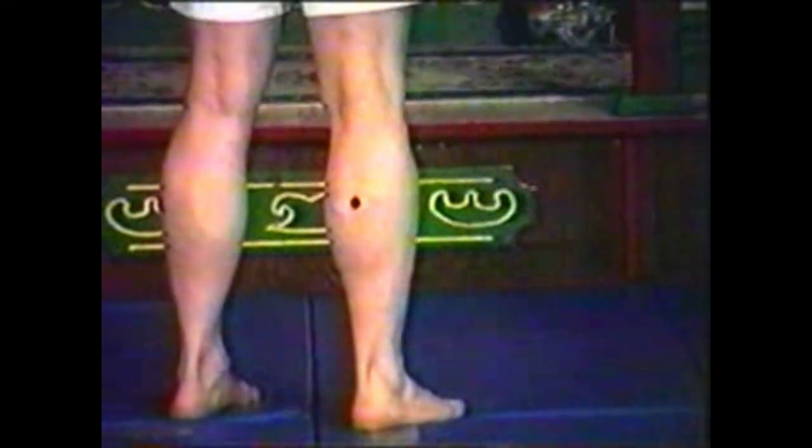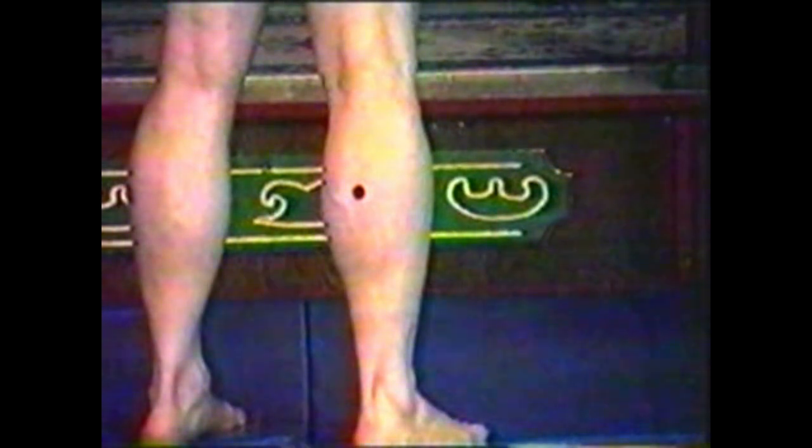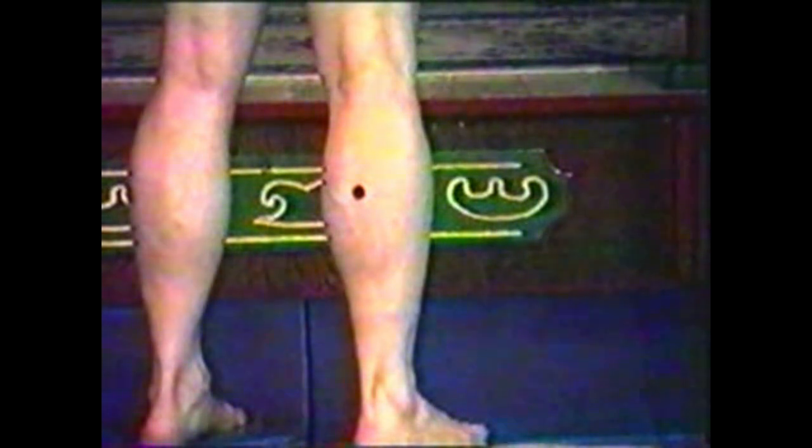This point is named Cheng Jin, or Bladder 56. It is located on the posterior side of the leg, at the center of the gastrocnemius muscle belly. Cheng Jin means supporting tendon, referring not only to its location and function, but also to its usage in acupuncture to strengthen the function of the leg.